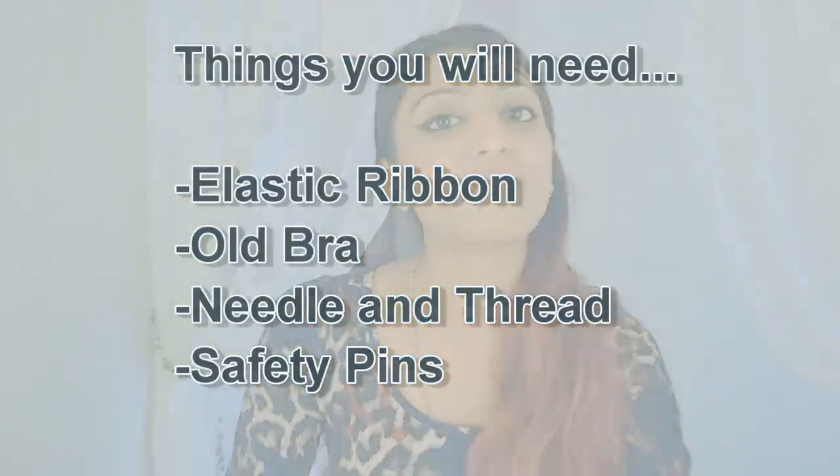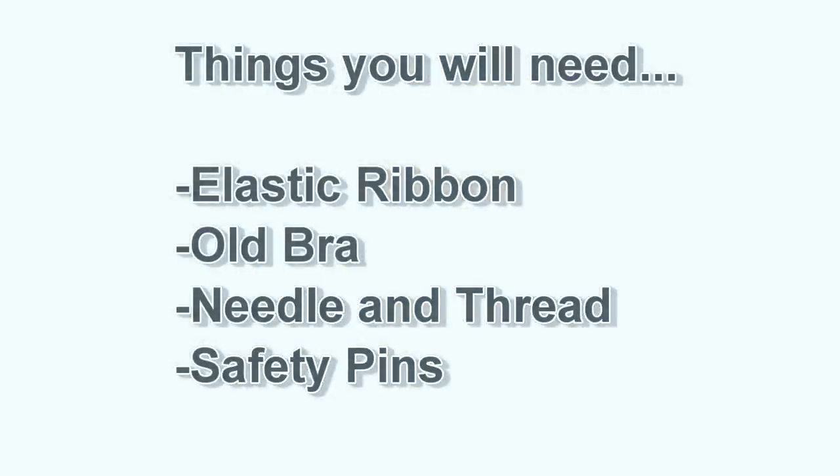I'm going to show you how to make it and show you some examples with blouses on. You can use it for blouses which are quite low cut, but not for blouses which are completely backless. Don't worry though — I have another trick for completely backless blouses, because I do love my backless blouses!